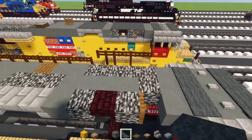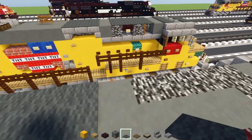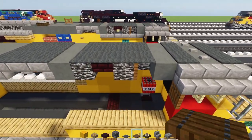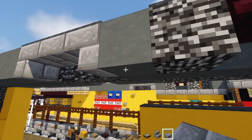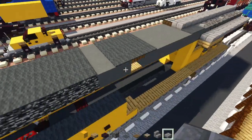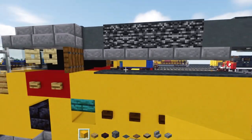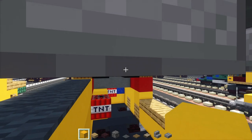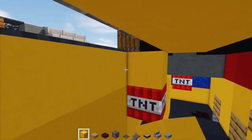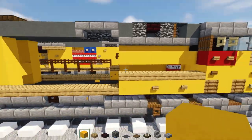On top, make a three-by-three gray carpet, skip a block, then a three-by-four gray carpet. Add stone brick slab underneath this cyan terracotta and make it go all the way to the cab — same on the other side. Inside the stone brick slabs, add yellow concrete, and also another yellow underneath the slabs.